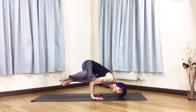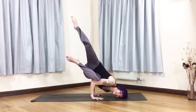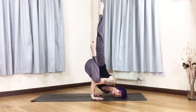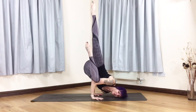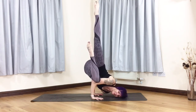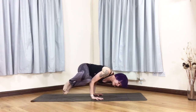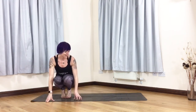From here, carry on going and place your head on the mat. Then extend the top leg upwards and twist the bottom leg up to create the Falling Angel shape. To come back out, bring the leg back down and tip yourself back onto the mat.